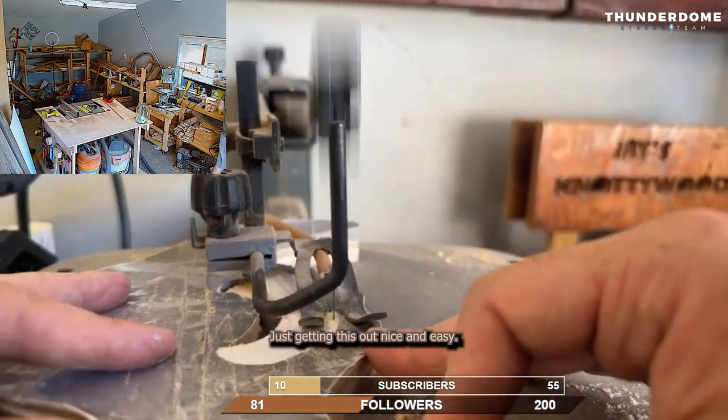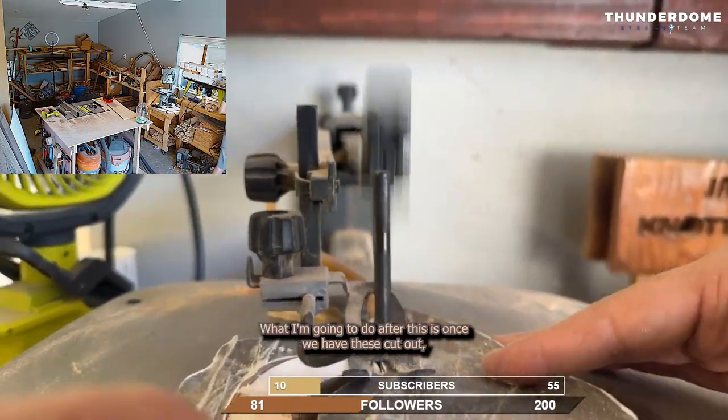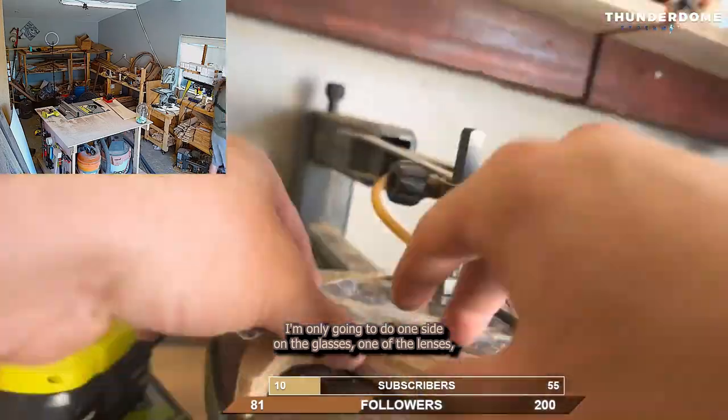Just getting this out nice and easy. We're going to do the glasses next, same idea. What I'm going to do after this is, once we have these cut out, I'm only going to do one side on the glasses — one of the lenses.